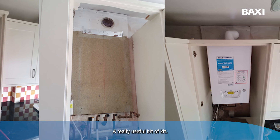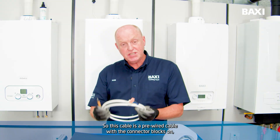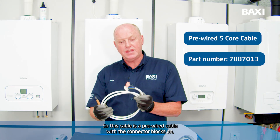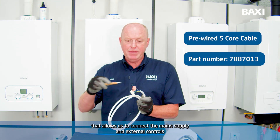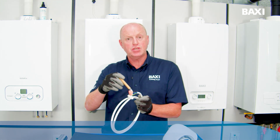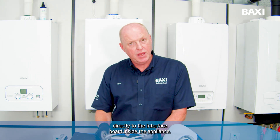A really useful bit of kit. Moving on to the next accessory: this cable is a pre-wired cable with connector blocks that allows us to connect the main supply and external controls directly to the interface board inside the appliance.